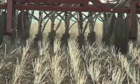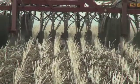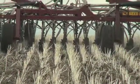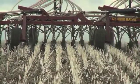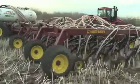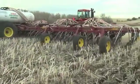SeedHawk's Seed Between the Rows, or SBR technology, allows openers to run between stubble rows. This improves seed and fertilizer placement. Stubble can be cut taller at harvest, improving efficiencies and increasing the snow trapping potential.